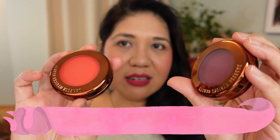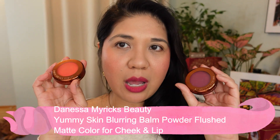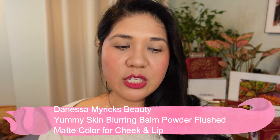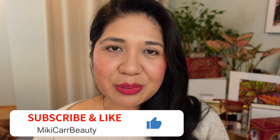Hi beauty fam, welcome back to Mickey Car Beauty. I'm Mickey, and on my channel I love to talk about luxury skincare and beauty. Today I'm doing a very first impressions of the Danessa Myricks new Obsolete Technology kind of two-in-one, three-in-one blush, eye and lips. I used them on my cheeks and lips today. Keep watching for my first thoughts, and please consider subscribing, liking, commenting, and hitting the notification bell.